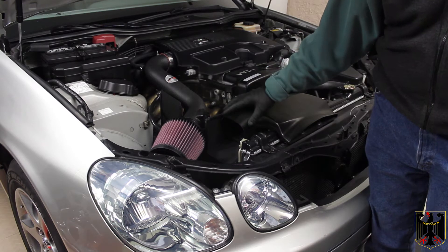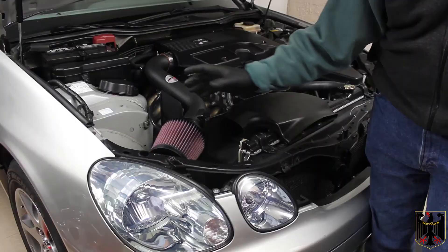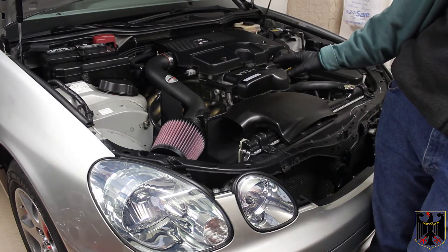Then we carefully removed the airbox and took it out of the engine bay and set it aside. We kept it so that if we want to reinstall it later we can do that — we kept all the parts with it.